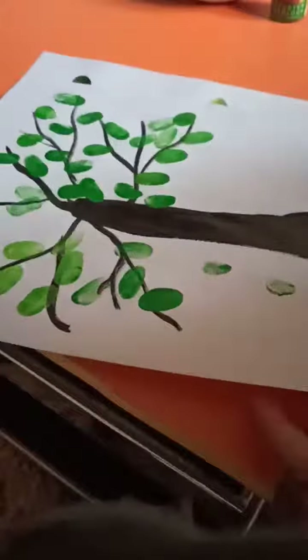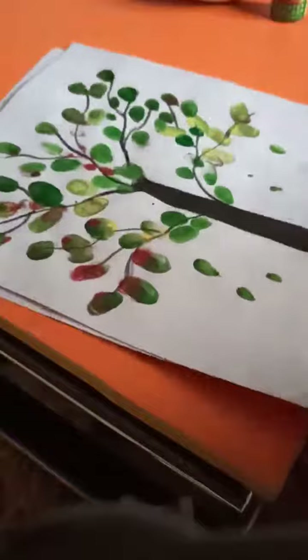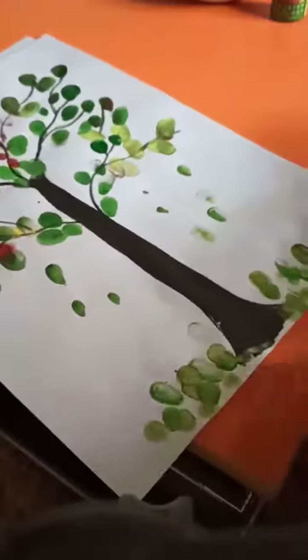And after completing it, your tree will look like this. You can draw and add more.